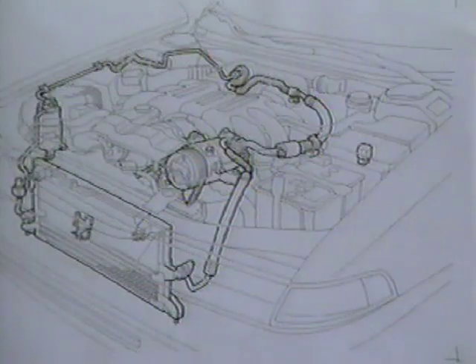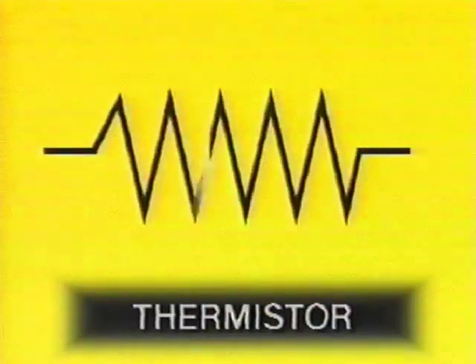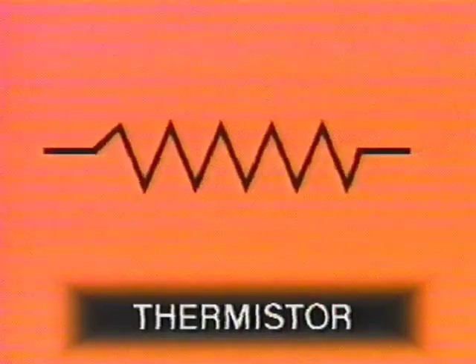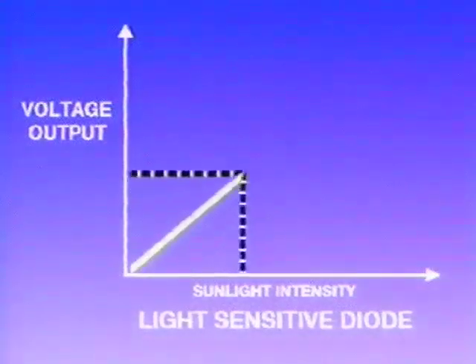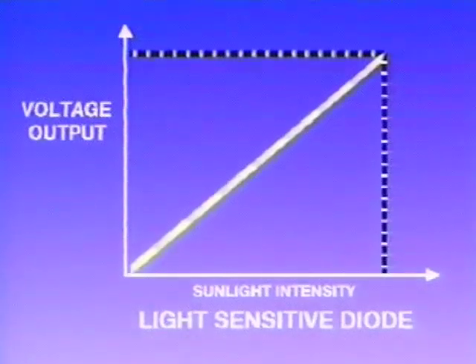HVAC sensors consist of five electronic thermistors and one light-sensitive diode, strategically located throughout the vehicle. Thermistors are electronic devices which alter resistance values according to temperature. The light-sensitive diode is a device designed to generate voltage according to sunlight intensity.